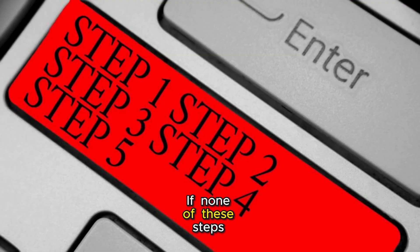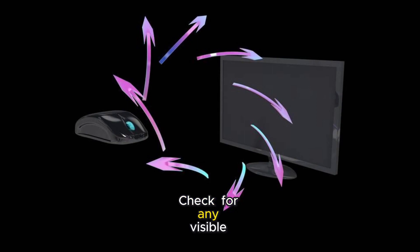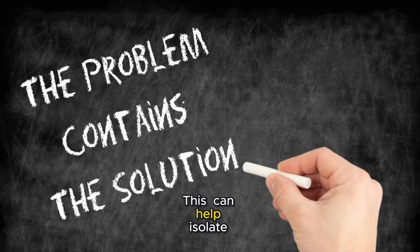If none of these steps work, it might be time for some advanced troubleshooting. Check for any visible damage, update your graphics driver, or test the monitor with another computer. This can help isolate the problem.